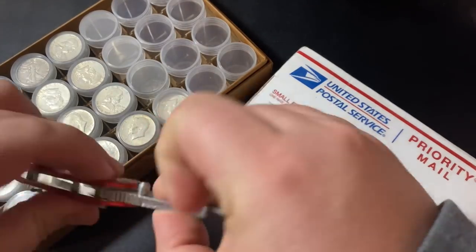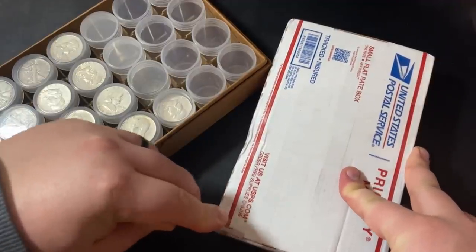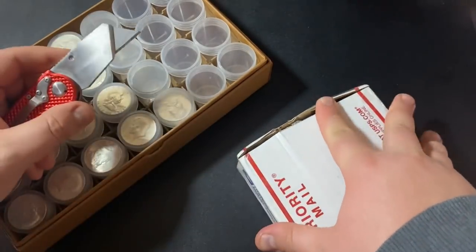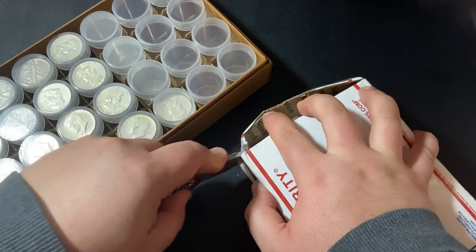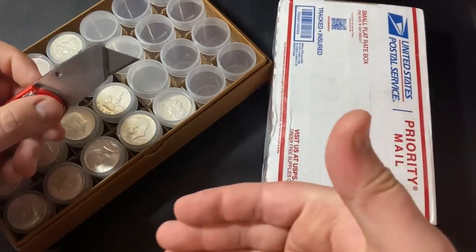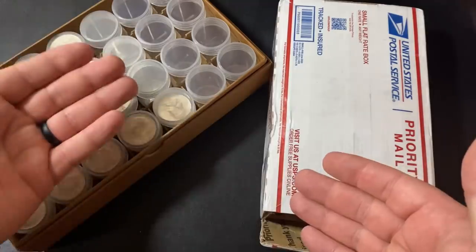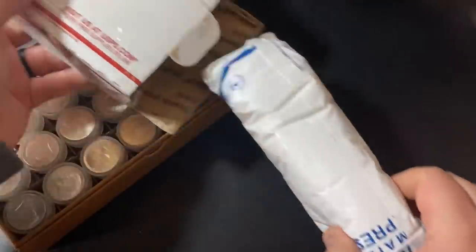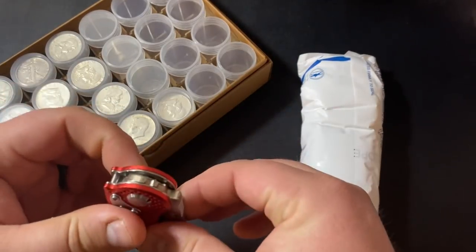I actually recently got some questions on my channel about silver stacking, and I want to answer them. The first question was pretty straightforward — a gentleman who just asked, what is silver stacking? This is a pretty easy answer: it's just buying physical silver. Some people look at it as a way to protect themselves from inflation. Others look at it as a savings account — you buy physical silver, it's real money, so you're converting your dollars into silver. It does protect you from inflation, but also it's super fun.